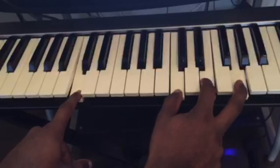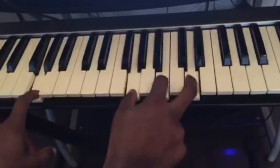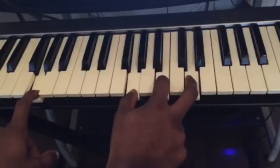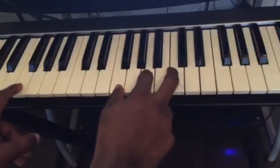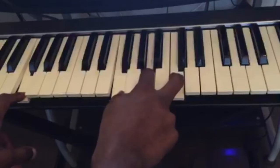Let's go through them once more: C major, G major, A minor, F major.